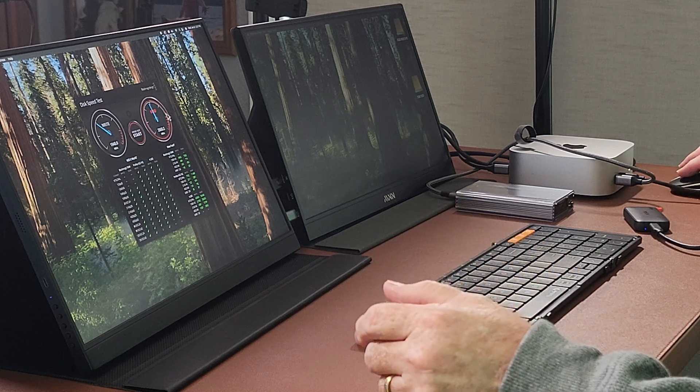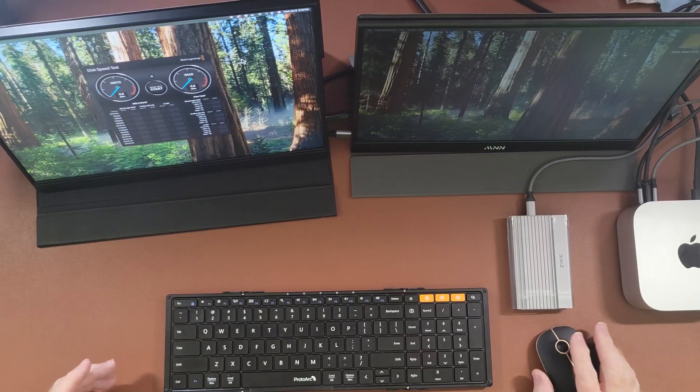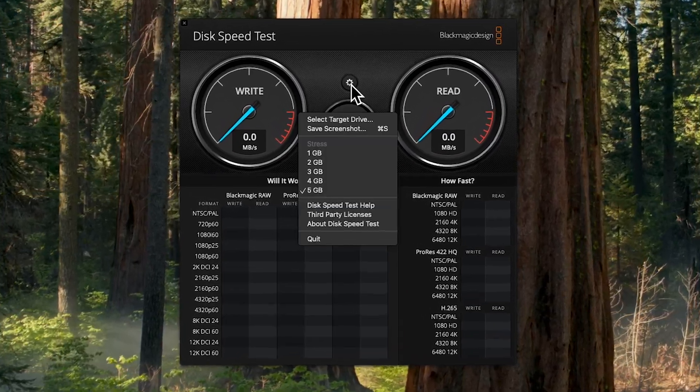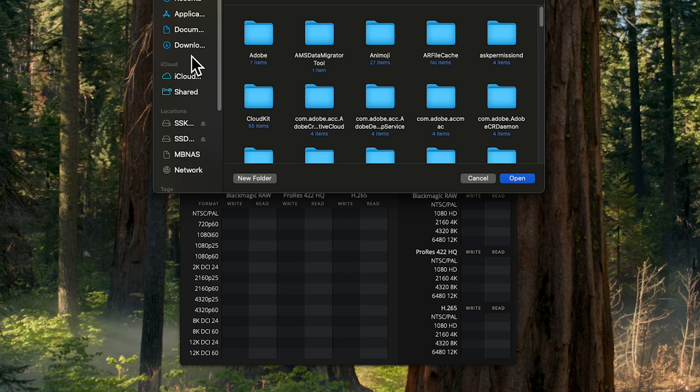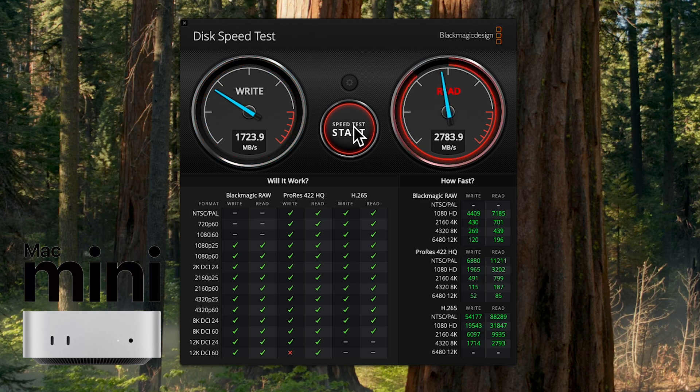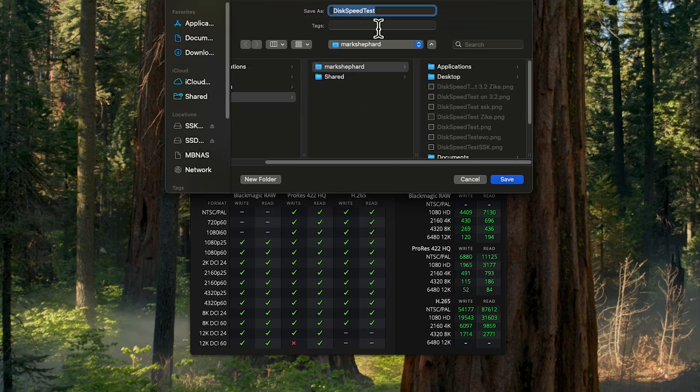Now let's do some performance testing on this drive so you can see how it compares to the SSD built into the Mac Mini itself. I'm going to move to my monitor and do a screen capture. There's an app I like to use called BlackMagic, which you can download from the Apple App Store for Mac. You can select which drive to target — let's test the Mac Mini first using the downloads folder. We'll start the test and see how quickly it reads and writes. It locks in at 1,706 write and a read of 2,687.